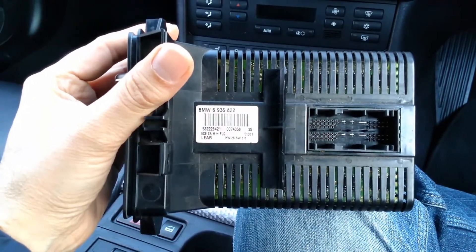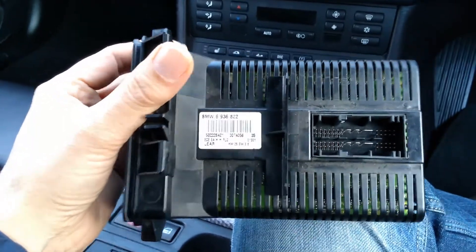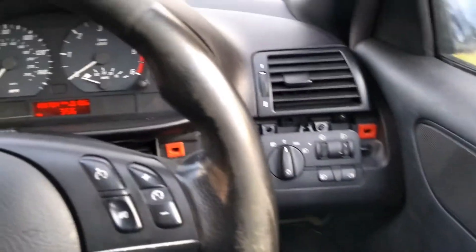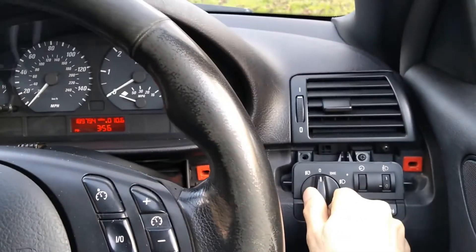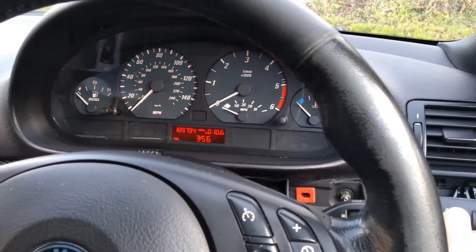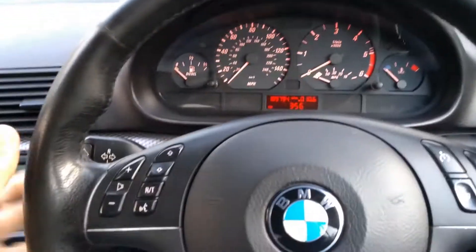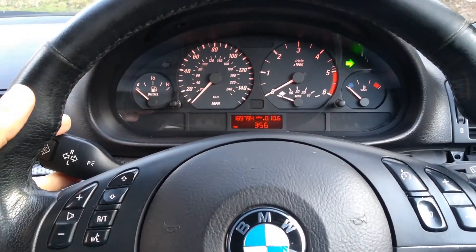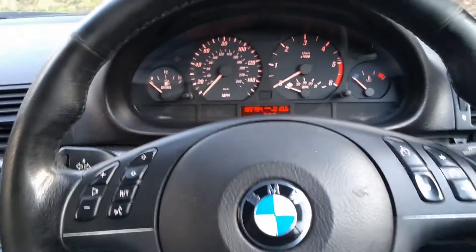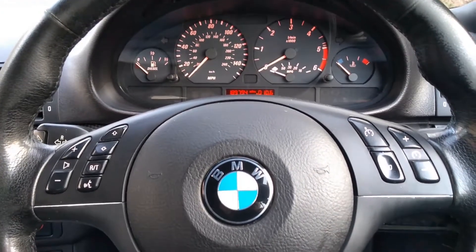I managed to find one with the same part number as mine. I put it on and I haven't reprogrammed anything. It works — as you can see, the dashboard illumination is coming on and off, the indicators obviously work. I've been outside the car and checked everything from the outside as well, and it all works now.